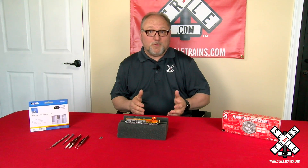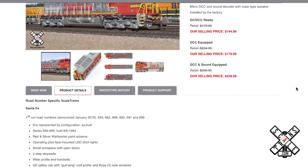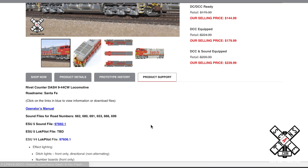The first step in installing a decoder in one of our locomotives would be to obtain the control file for the decoder. You can find those on our website by locating your locomotive's page — you can type in the stock number from your box — and there you'll see a product support tab. On that tab will be links to download the file either for a sound or a non-sound decoder.